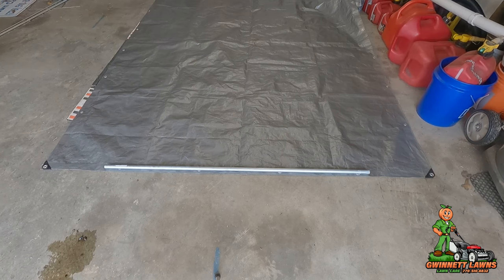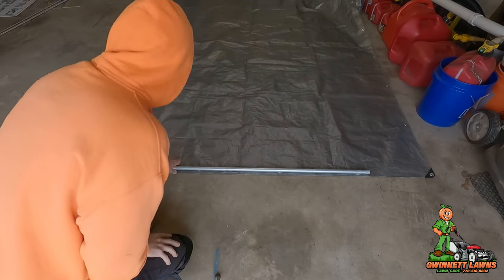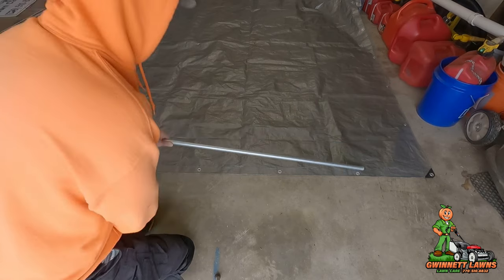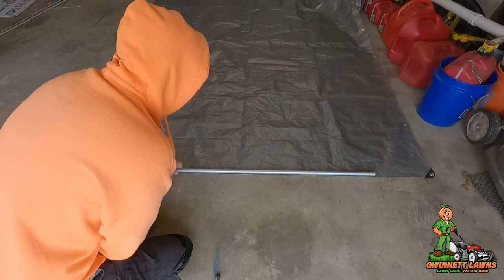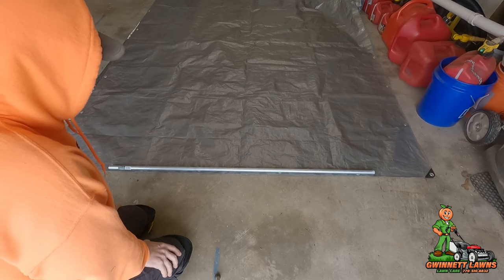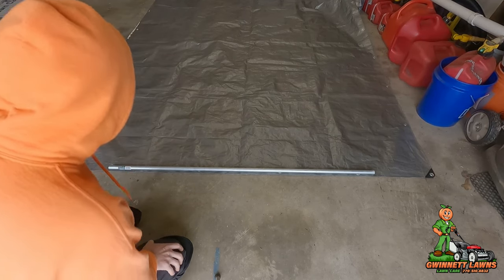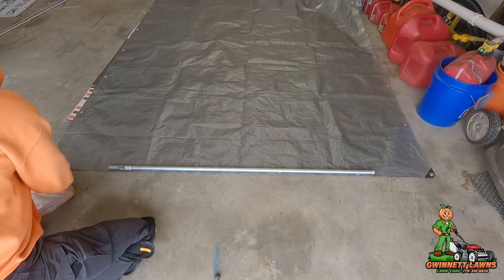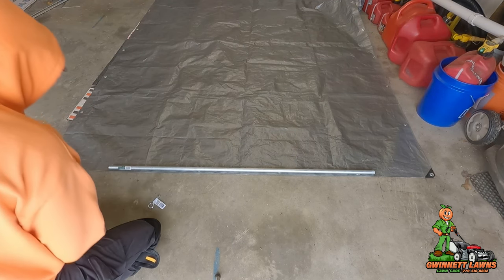I basically just took a five-foot piece of three-quarter inch electrical conduit. You can use PVC if you want, but it's not going to be as strong. I believe this is a little cheaper and it's far more durable. The idea is I'm going to take some eye bolts - I got all this at Home Depot.